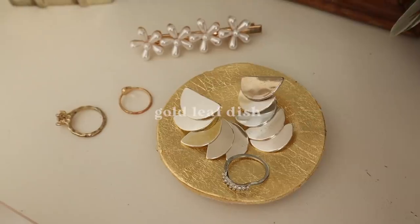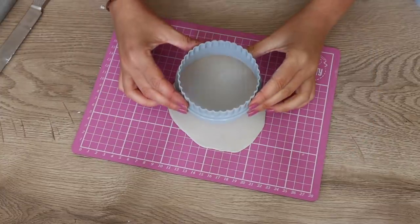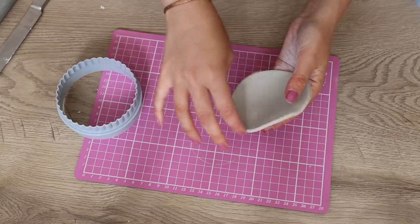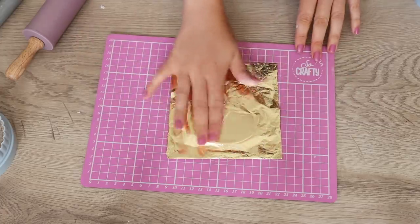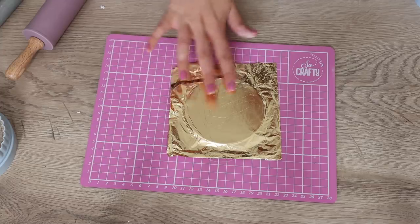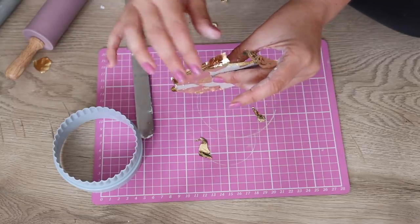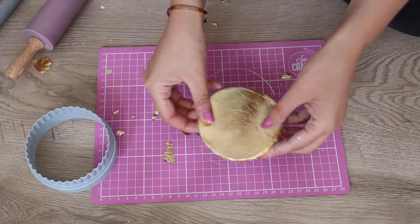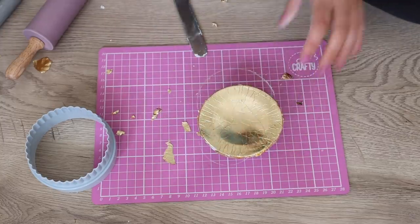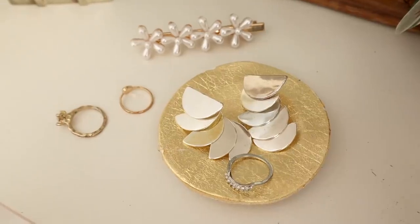Onto the final clay DIY — a little trinket dish, so easy. I just decided to make it while I had the gold foil out. Use a tiny rolling pin, a circle cutter to trace a circle, then take it off and flatten and smooth the edges. Put a piece of gold, silver, or any kind of foil on top and smooth it out — this gold leaf is really inexpensive, I got it from Wish. It created a lovely aged, crackled, wrinkled effect. To make it into a dish shape, place it on top of a smaller cookie cutter and press down to give it an imprint — you can have the gold facing up or down for two different variations.